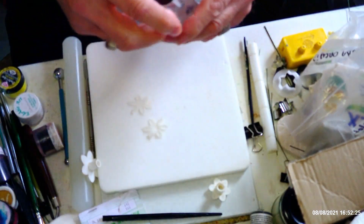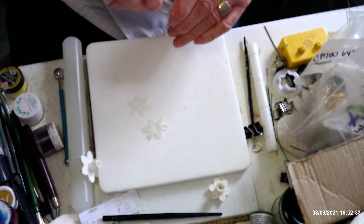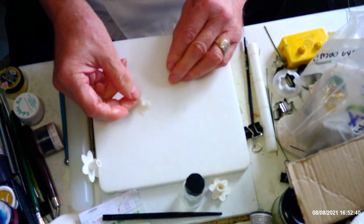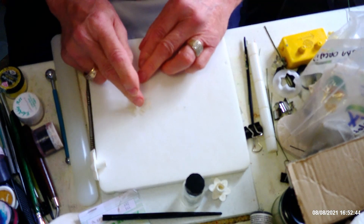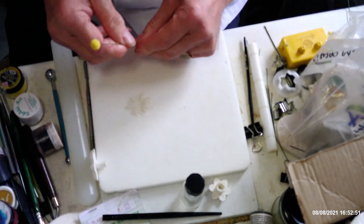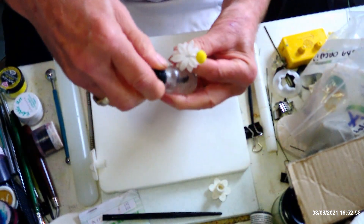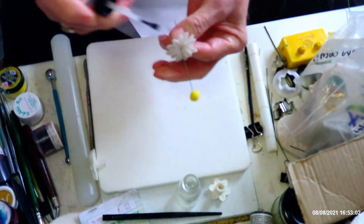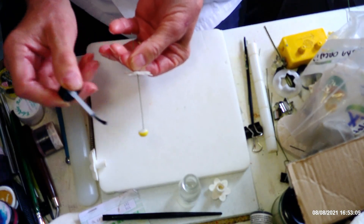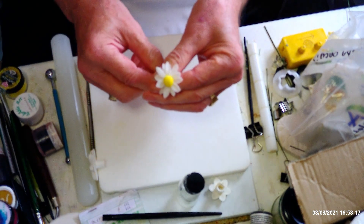I'm going to put a tiny little bit of glue in the center of one of these layers. Then I'll pop the other one on top, making sure that the petals go in between the petals on the layer below. Then I can get the center that I've already made into the center of that. When you're putting the pollen on, make sure you don't cover the back, because otherwise the glue won't stick and the petals won't hold.